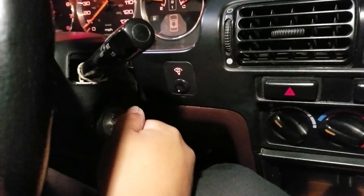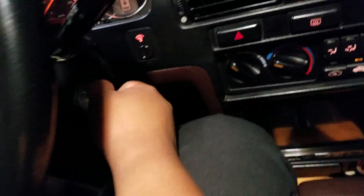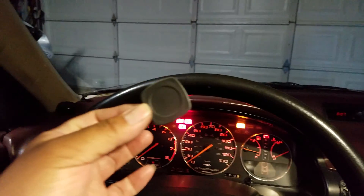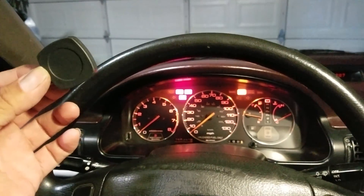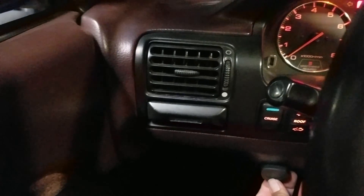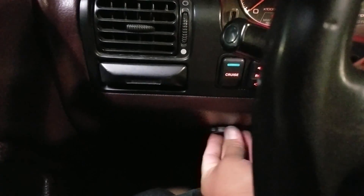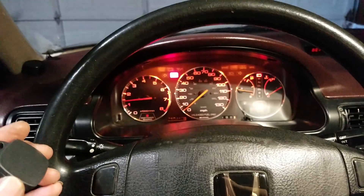What you do is you take your key fob or your tag and you swipe your touchless start — mine is right here — and the car starts. Touchless start.